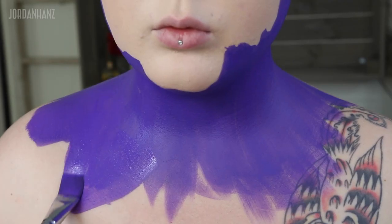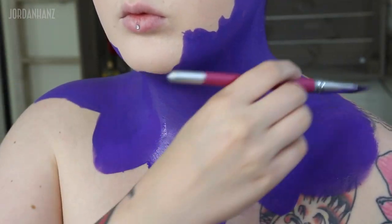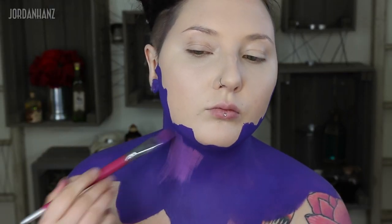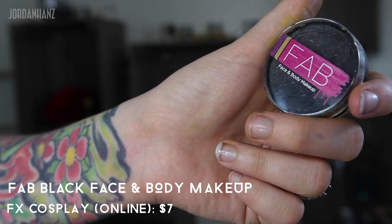I'm putting this all over my neck and kind of creating a collar — the idea behind it is I want to make it look like this butterfly is infecting up to my face. I started to add a little bit of pink on top of the paint as well, just to give it a little more dimension. These paints blend really nicely on top of each other and they don't seem to get too patchy.